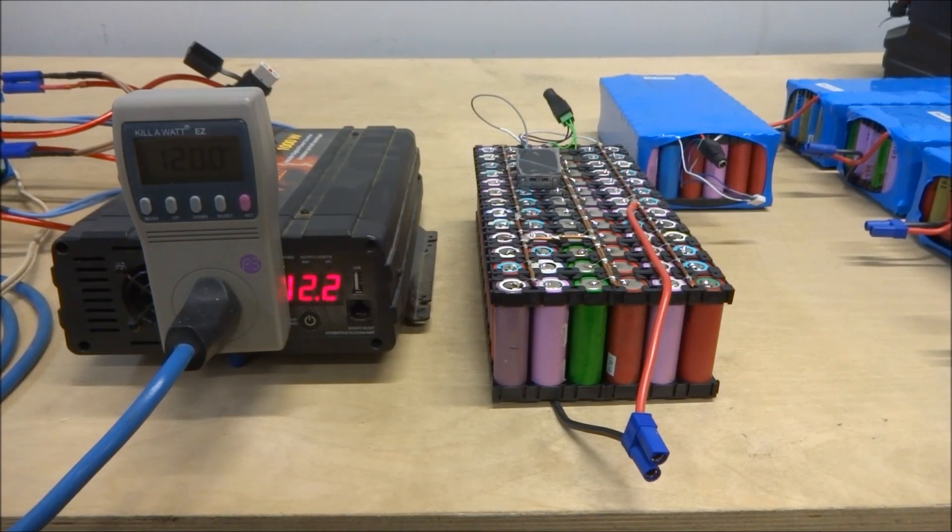Luckily the hydro here has been very reliable. Over the last couple of years I've only had one power outage of about half an hour, so I've never really used these packs very much.